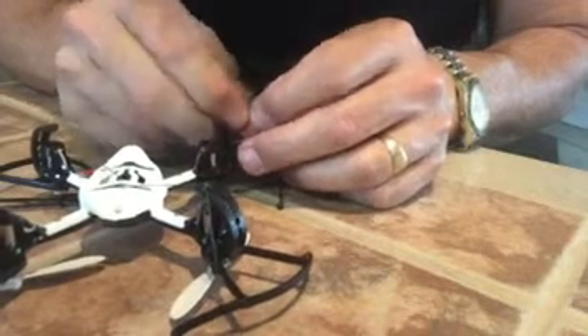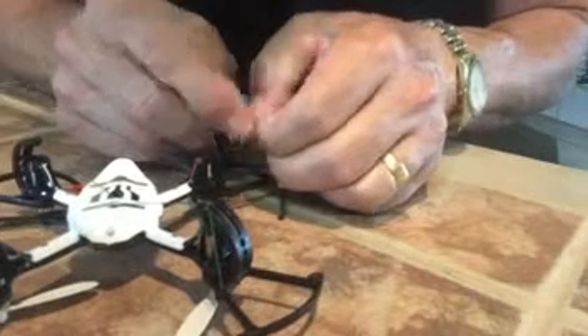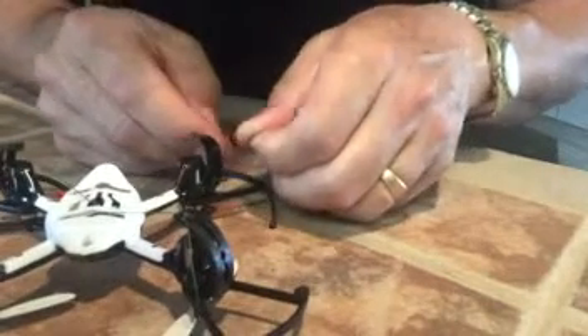I did this already to the drone and it really seemed to work good. Crashed it a few times and hadn't had any trouble.